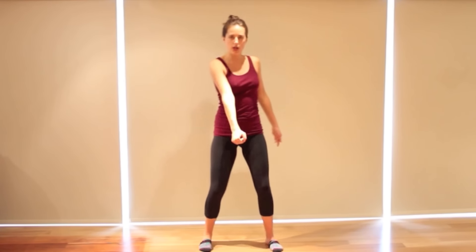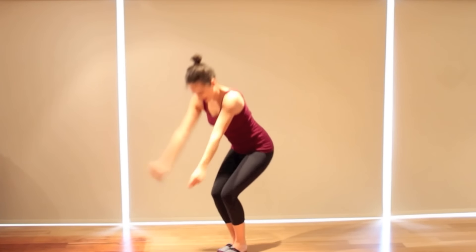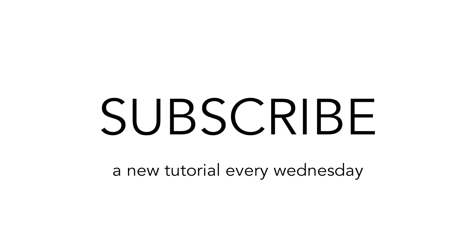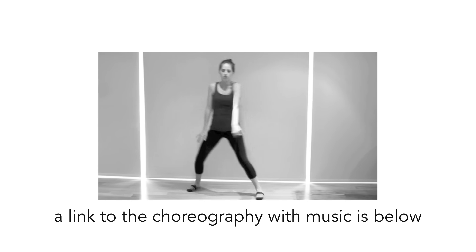We're going to take it from the top with counts. We're going to speed it up because it is quite a bit faster. Don't forget to check out all the links below — thumbs up, subscribe for new videos every single Wednesday. And let's take it from the top. Walking forward on five, six, seven, eight. One, two, three, four, five, six, seven, eight. Arm, two, three, four. Down. Five, six, seven, eight. One, two, three, four, five, six, seven, eight. Bounce. Jump. Down. Open. Down. Turn. Drag. And drag. Drag.